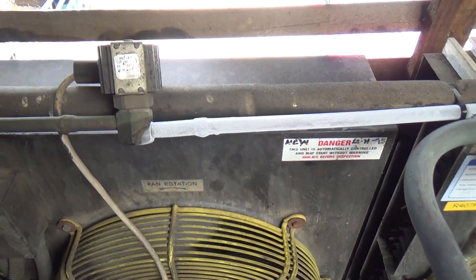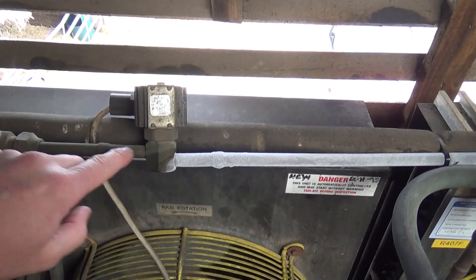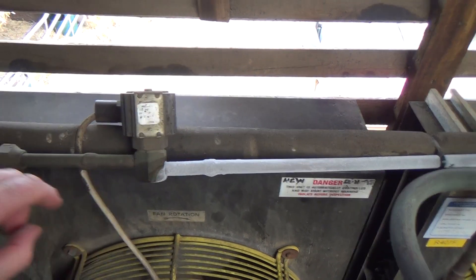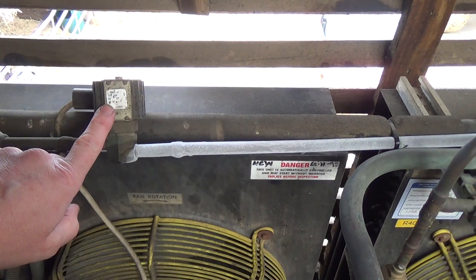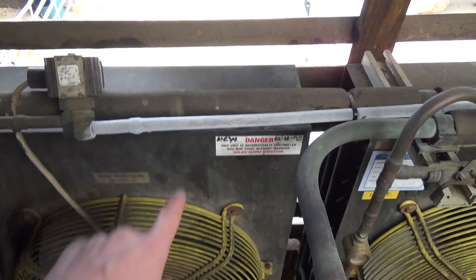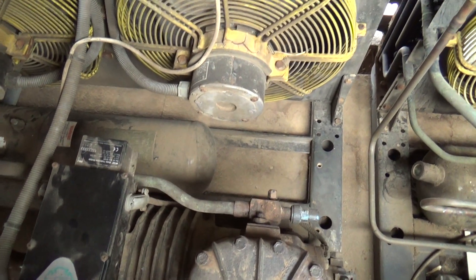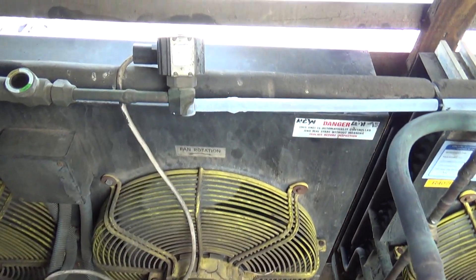It's an interesting one — I've not seen this for a few years. That solenoid valve is bypassing. It should be off now but it's bleeding a bit of gas through, and the compressor's on pump-down so it's just clicking in and out on the pressure switch. And what that's done — it's made a load of ice in the milk tank.